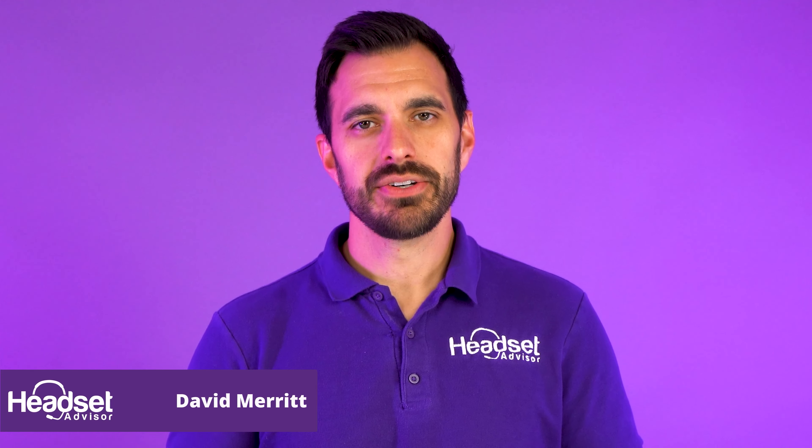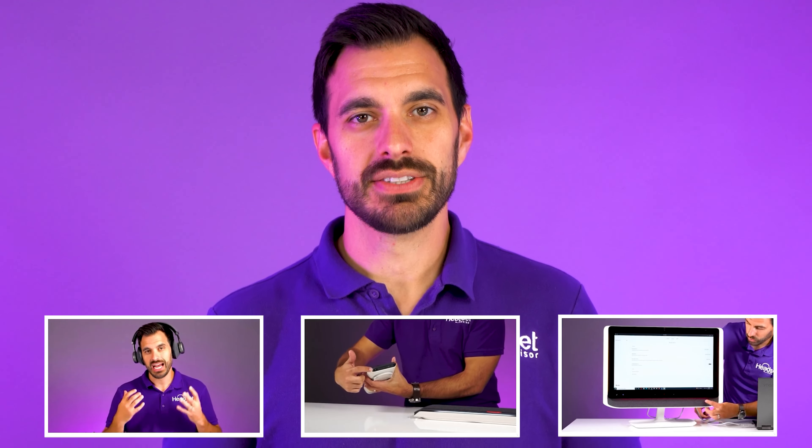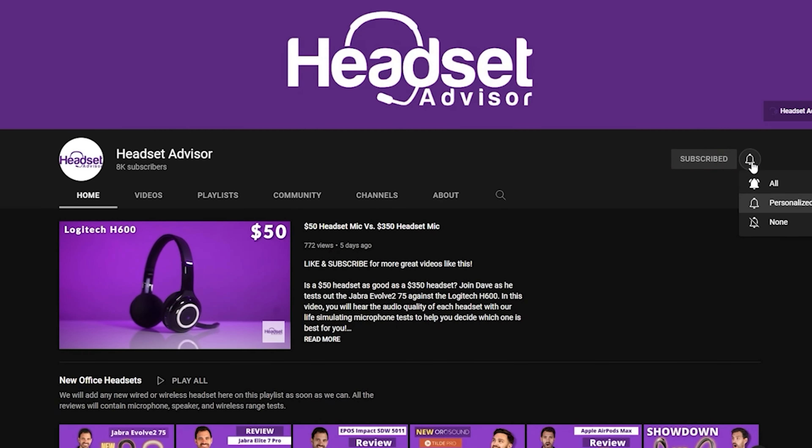For those of you that are new here, my name is David. This is the channel Headset Advisor where we review and compare the latest headsets, speaker phones, and webcams to help you make a better buying decision. So hit that subscribe button and notification bell.